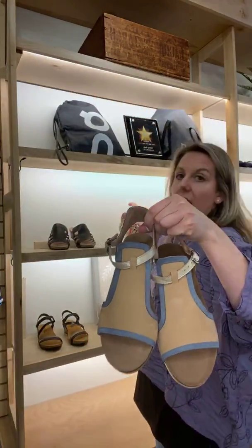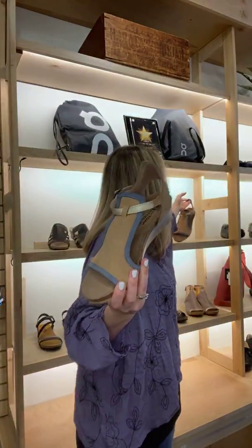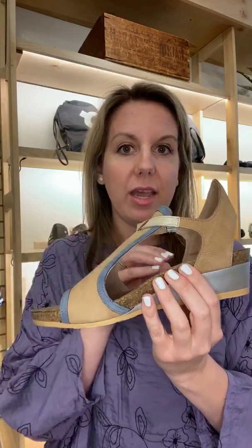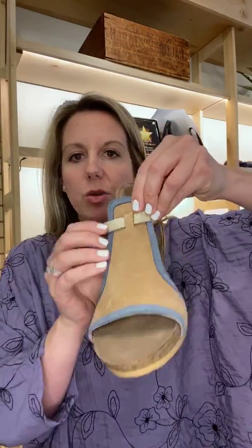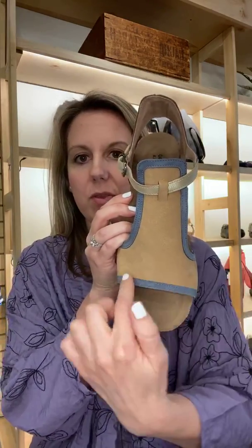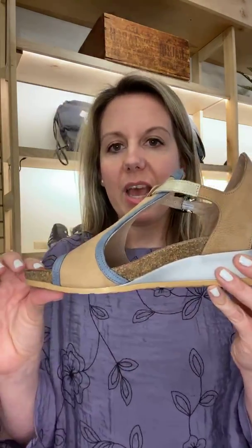If you haven't worn Nayant before, they are cork footbeds. So if you have plantar fasciitis or need good arch support, Nayant is a fabulous option. These are true corks — not mostly latex just for a cork look, this is full cork. The benefit of a full cork footbed is that it's going to heat mold to the shape of the bottom of your foot. As you wear it, it actually imprints where each of your toes is, imprints if you have a bunion, imprints where the arch is — so you get a fully customized footbed.